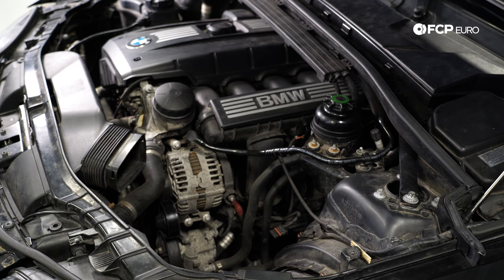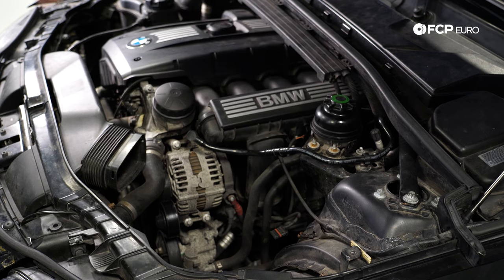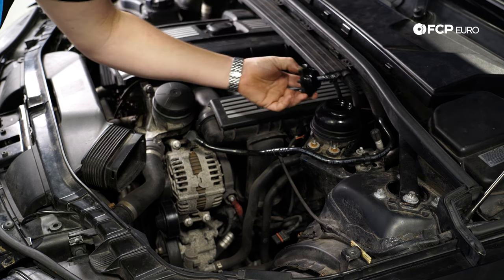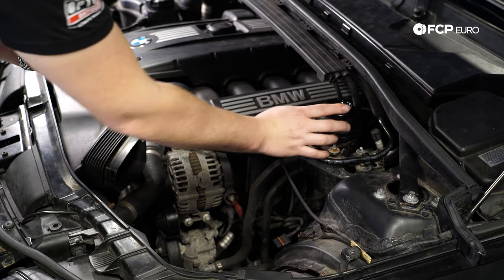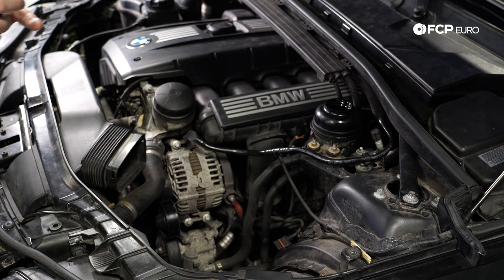From here, we are going to drain the power steering reservoir. We're going to use a CTA fluid extractor — you can also use a turkey baster or anything like that — just to bring as much fluid out as possible, to make as little of a mess once you get underneath to actually take the rack out. Remove your cap. It's also a really good idea to clean this area. If you're not going to replace this reservoir, make sure no dirt gets inside. Any dirt inside the system is going to prematurely wear things and cause them to fail sooner.